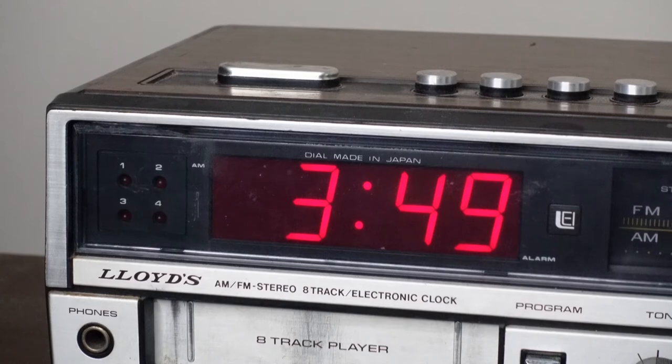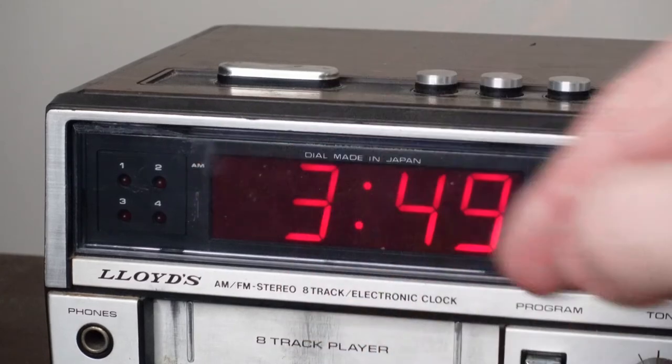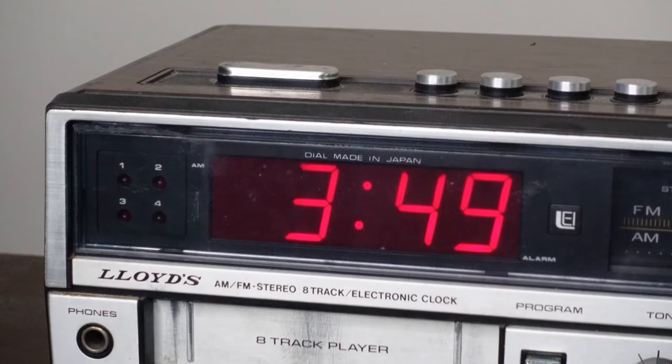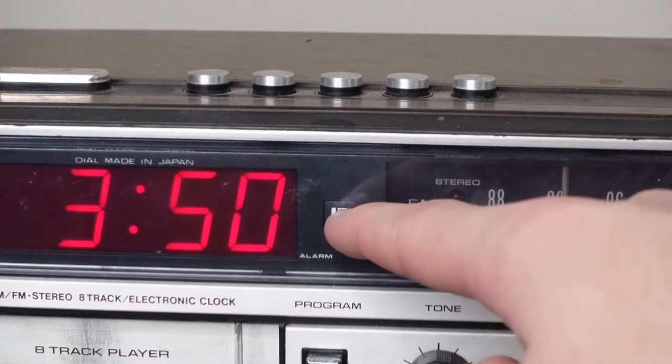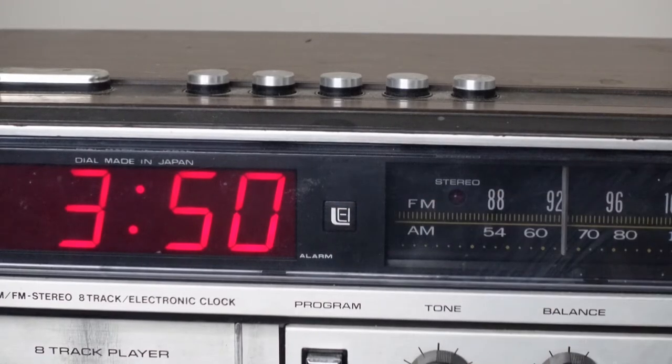Moving on to the clock display, we have your AM indicator that tells you if it's 3:49 in the morning instead of 3:49 in the afternoon. You also have your alarm indicator that tells you if your alarm is set for the next morning. There's also this thing — I don't know what that is; it looks like some sort of logo for something. It's certainly not a button, but if you recognize it, please tell me what that is in the comments.